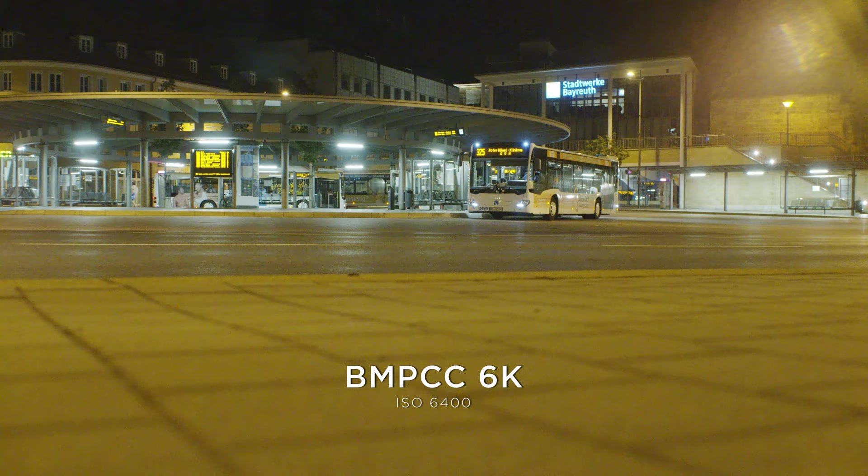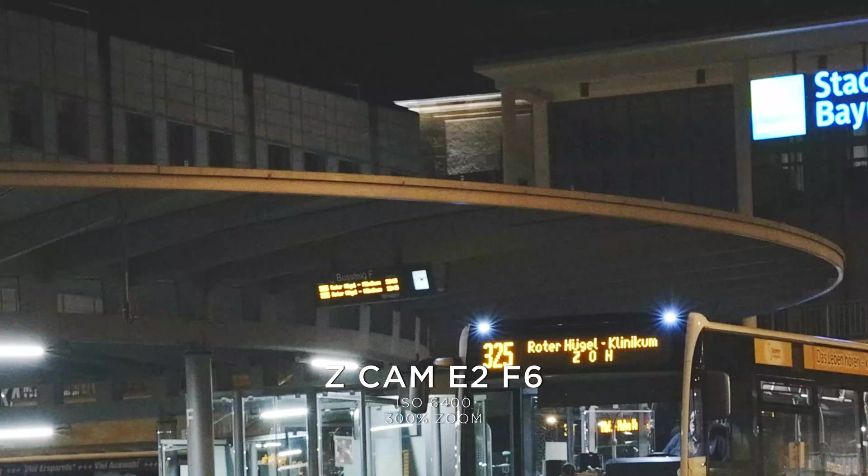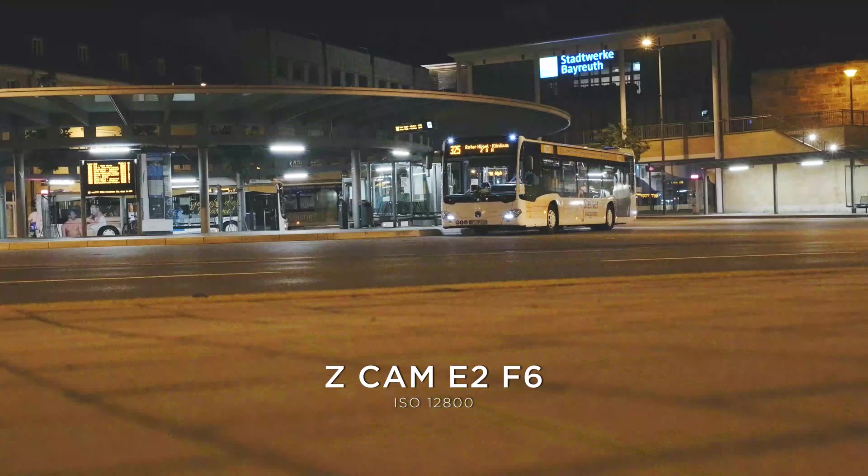Both cameras have dual native ISO — the Pocket at 3200 and the Z Cam at 2500. Both look great at their native ISOs, as expected. But at higher ISOs like 6400 — which I find myself shooting at frequently — the Z Cam does outperform the Pocket by far.